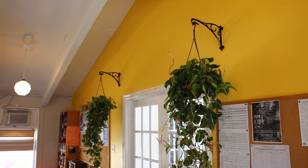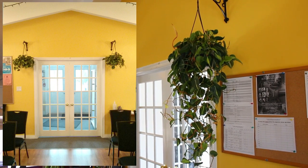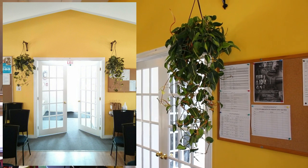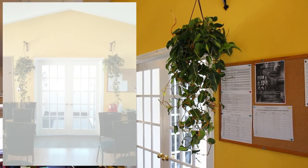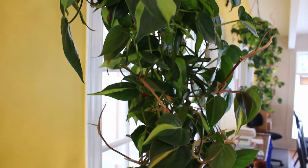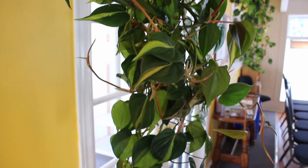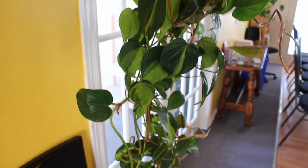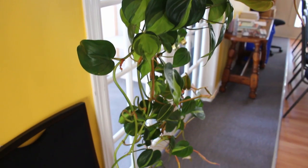Both of these baskets started out as just very short vines all within the basket. But after several months, they've grown so long. I think they're actually hanging down a little bit too far. So I'm gonna probably take some cuttings and there's probably enough here to make another two or three baskets.